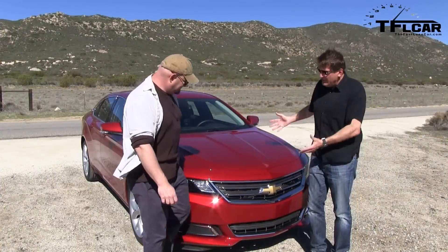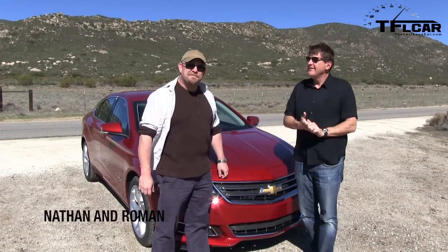Wow Nathan, a bright shiny new Chevy. What the heck is this? This is the 2014 Chevrolet Impala. And we are no longer in Colorado — we are in sunny California.